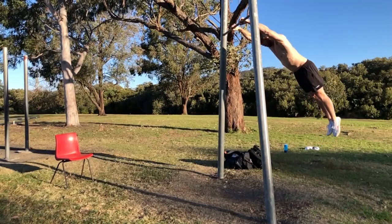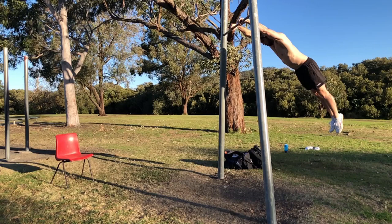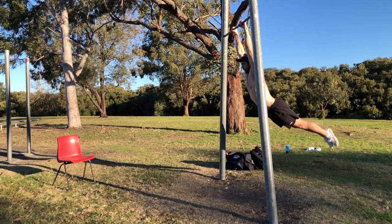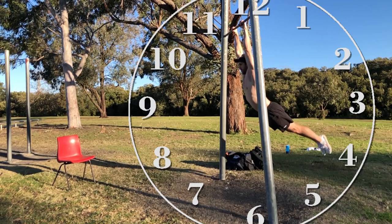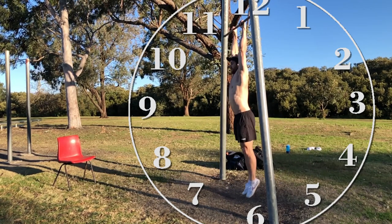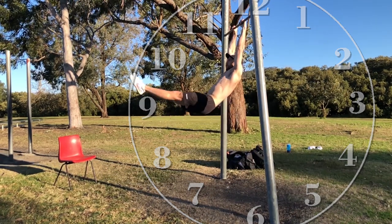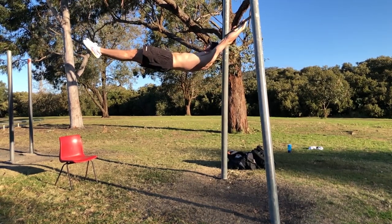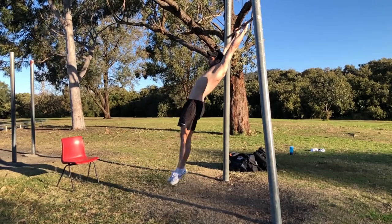So let's take a look at the swing. Starting in hollow body at the peak of the back swing, arch the body as we begin the forward swing. Begin the tap at approximately four o'clock and finish it at eight o'clock, with your feet being straight under you at around six o'clock on the clock. We tap through to hollow body, up to the peak of the front swing, then arch through the back swing.